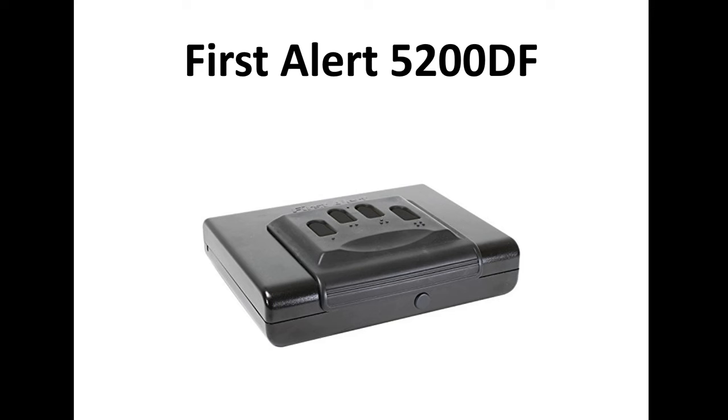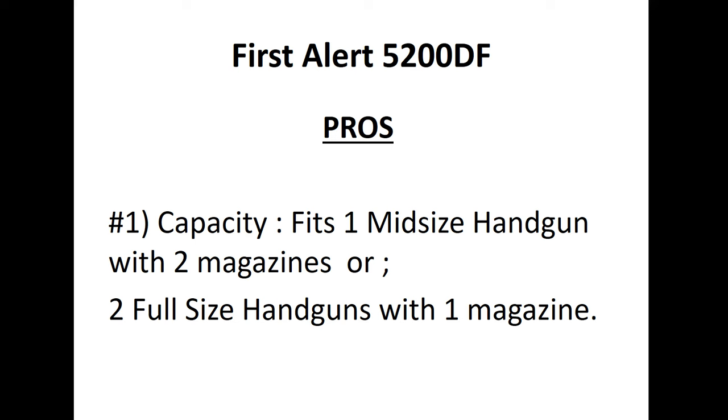Hello everybody, today we are here to discuss and review the First Alert 5200DF portable handgun safe. Let's get into it. Let's talk about its capacity — you can basically fit one mid-size handgun with two magazines inside.